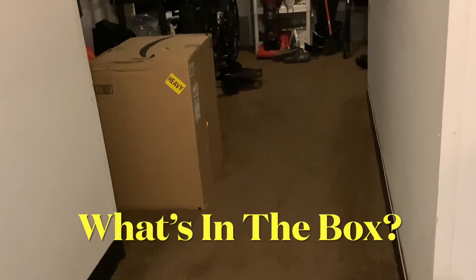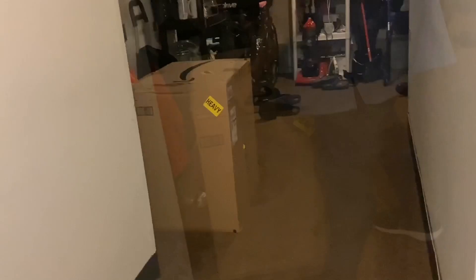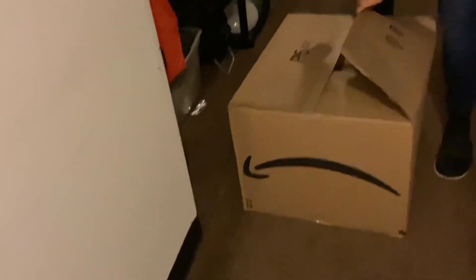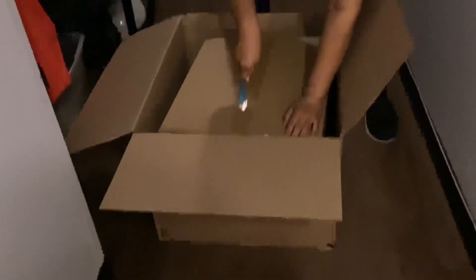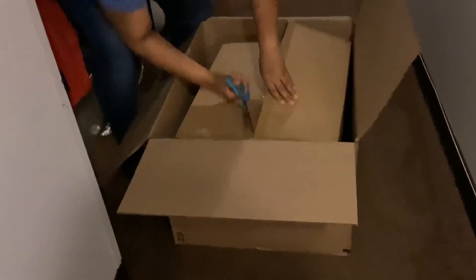Hey everybody, what's in the box? I'm so happy this box is here — I've been waiting for it! The Amazon man was so nice, and so was one of the neighbors in the building who brought this up for me, because as you know I cannot carry this thing. Comment down below, stop the video, and tell me what you think it is. I've been talking about it — what do you think's in the box?